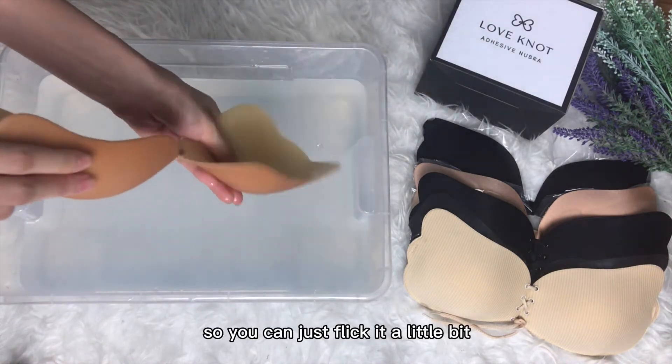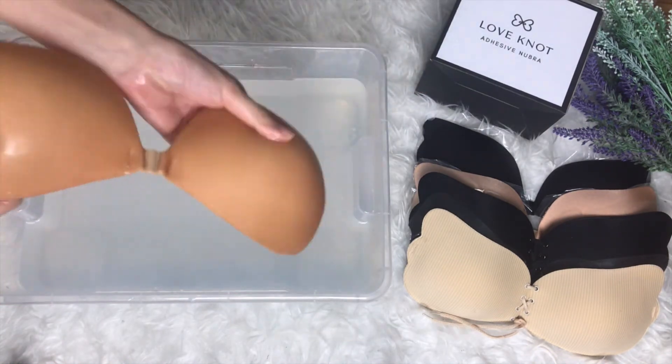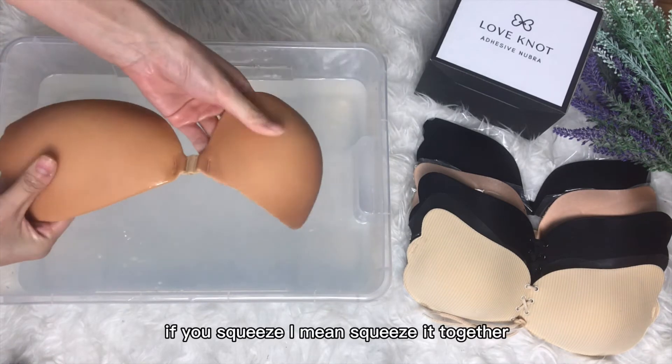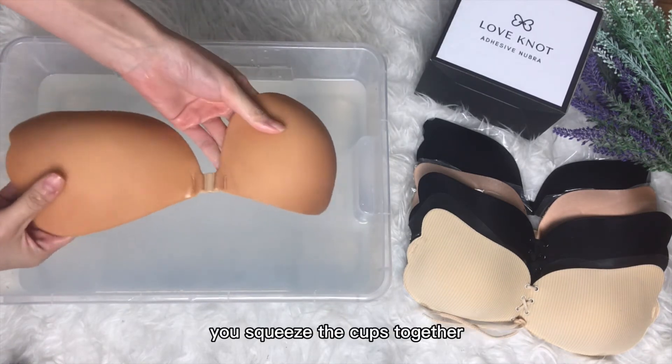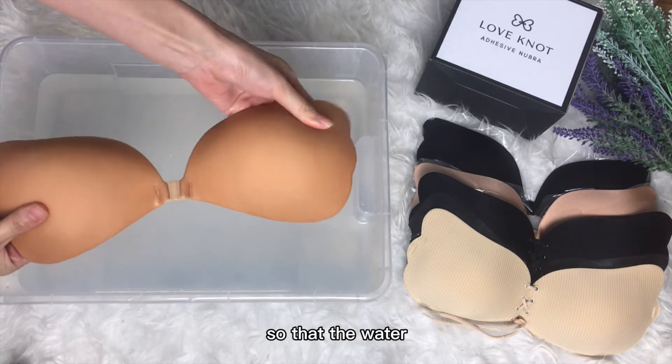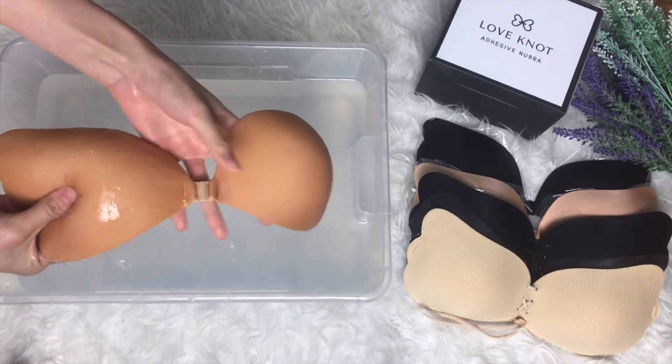Once you feel it's clean and you're ready to dry it, take it up and flick the water off the adhesive part — just flick it a little bit to remove as much water as you can. But do not squeeze it — if you squeeze the cups together they will stick together. You can squeeze it lightly so that the water comes out.